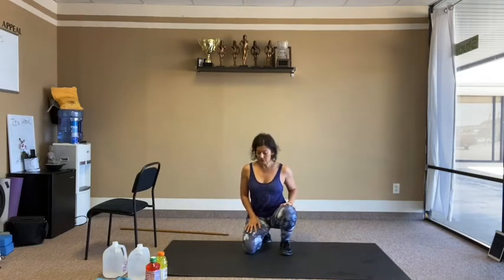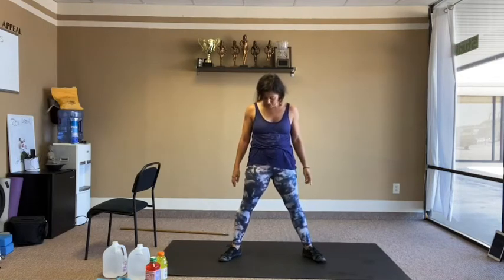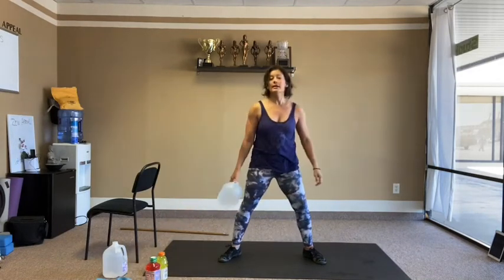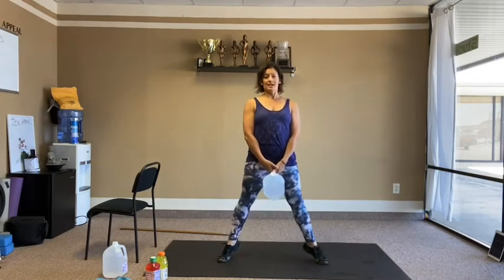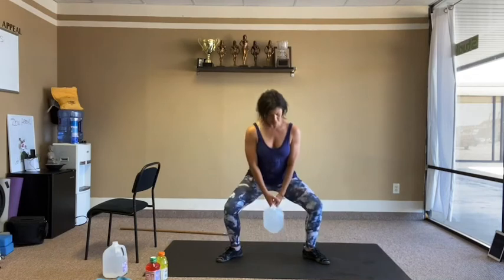Moving to more legs — legs a little wider. Hold one or two weights if you want. It's a combo: bend the knees into a squat then up on the calves. 10 reps — squat and heels up each time.